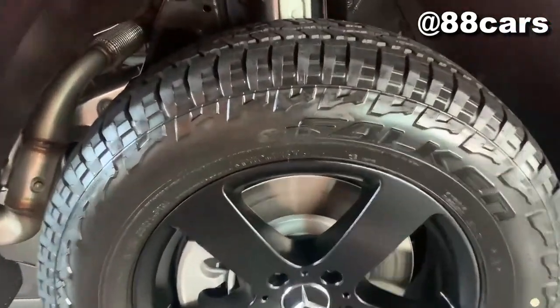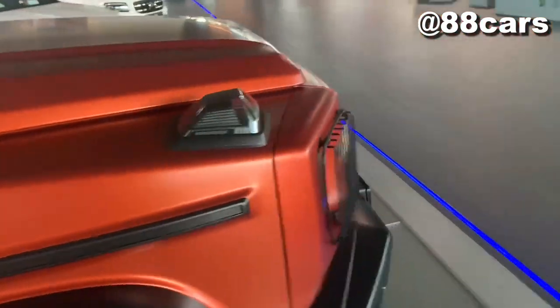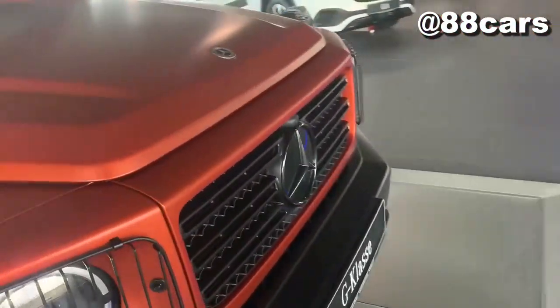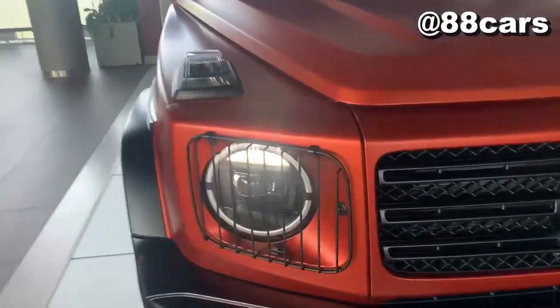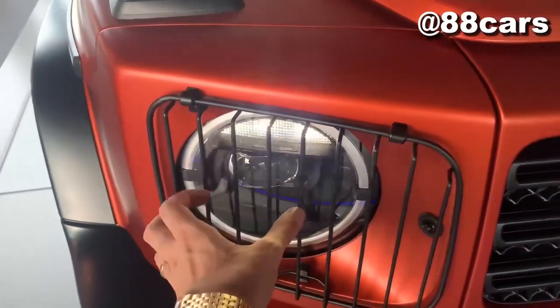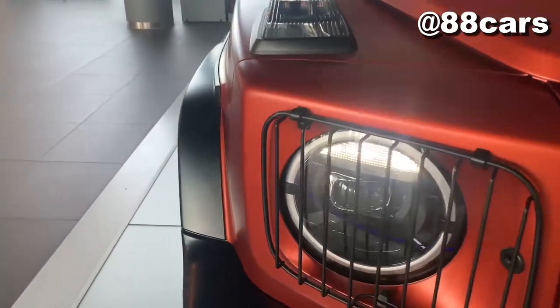Really massive and decent. The front is the same G model style, but here there is some guard to protect the lights.